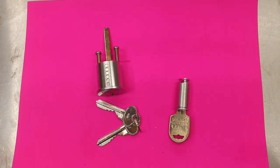Welcome to another video from Dr. Locke. Restricted key cylinders — what are they, how do they work, and what are the benefits?